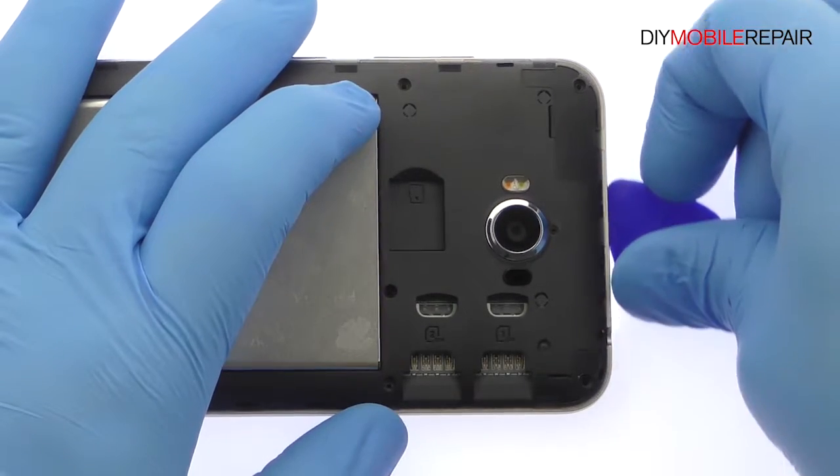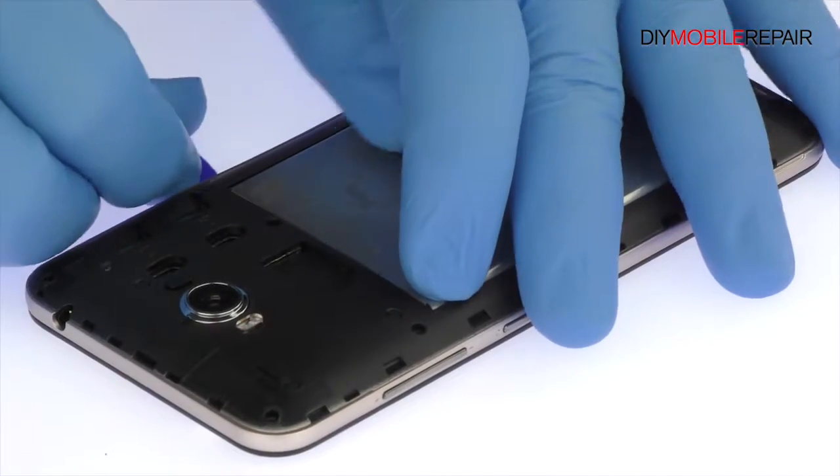Use the triangle opening tool to release the plastic clips securing the Zenfone Max mid-frame in place.